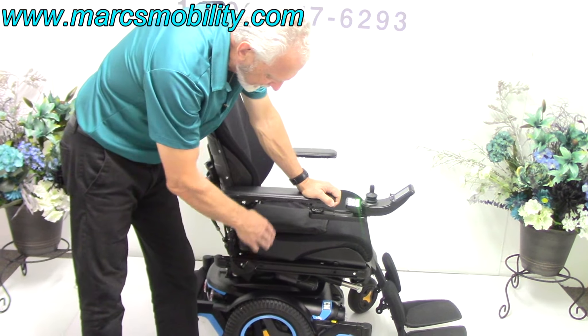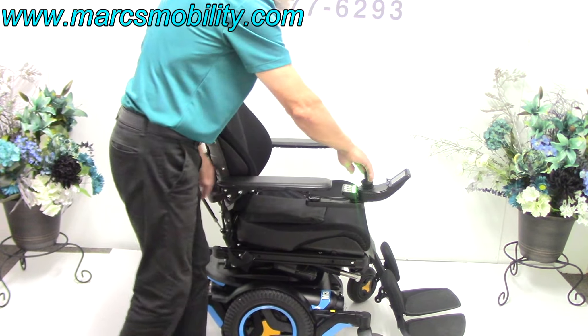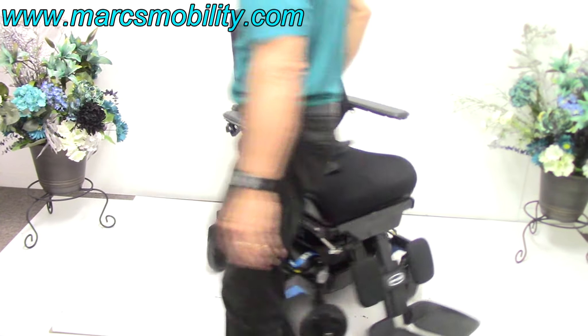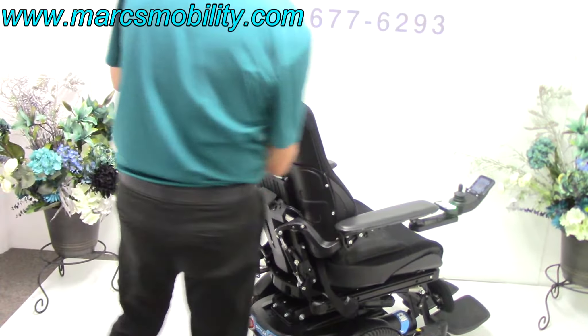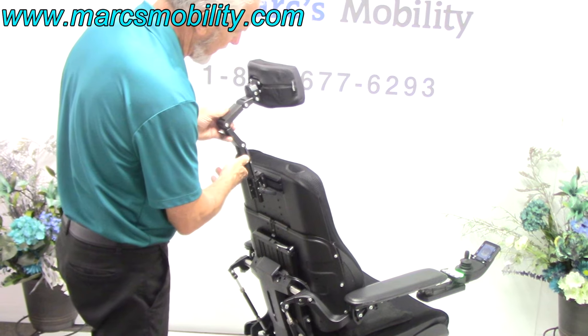This is a mid-wheel drive chair, so it'll turn around its own length — whatever the length of the chair is, that's what it takes to go in a circle. On the back of the chair you've got a headrest that is fully adjustable, and it can also be removed if you don't want it.